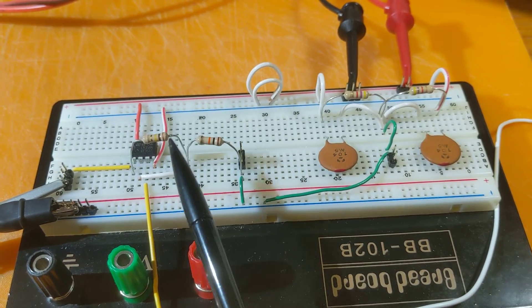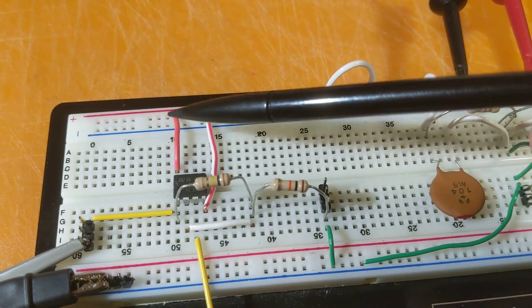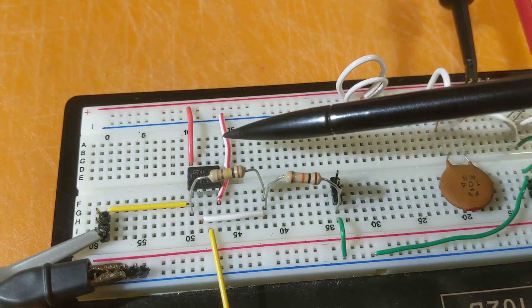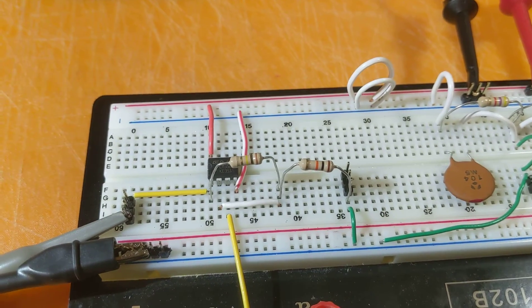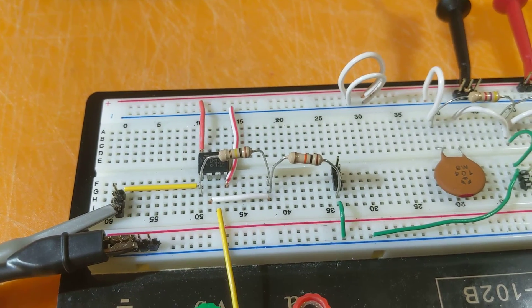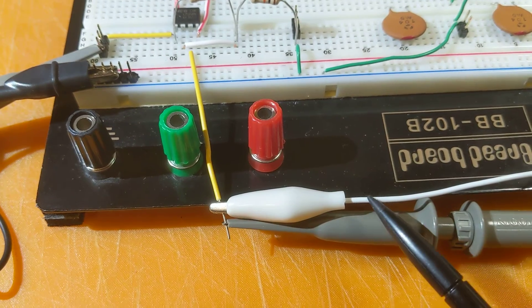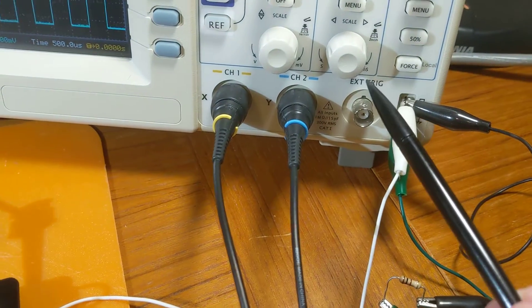The plus and minus 8 volts are carried forward on the rails — red is the positive 8 and blue is the negative. So plus 8 volts goes into pin 8, minus 8 volts into pin 4, and then we've got the output.